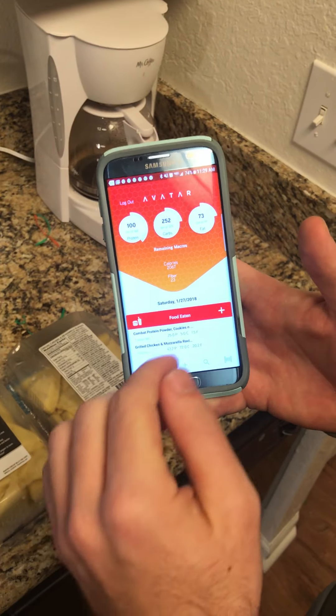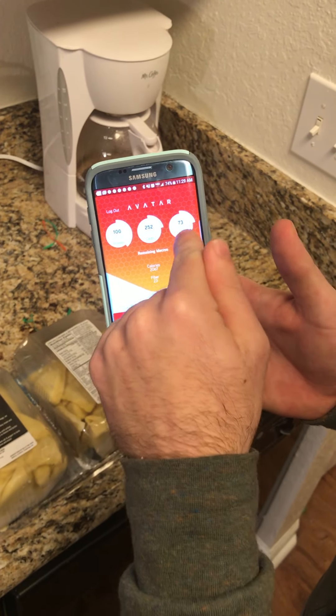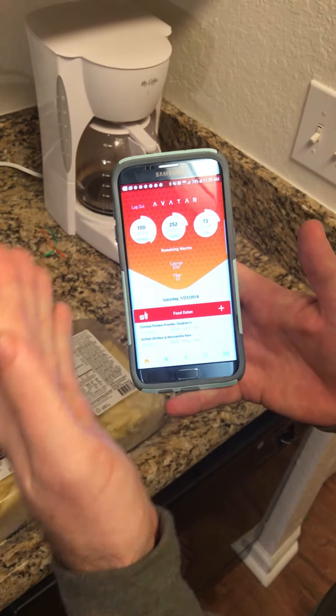You can see the macros for it — I'll select that, go back, and now you see it's been added to what I've eaten today. I still have a lot of carbs, a pretty good amount of fat to work with, and a lot of protein — but that's the magic of reverse dieting. I hope that little tutorial was helpful, and I'll see you all later.